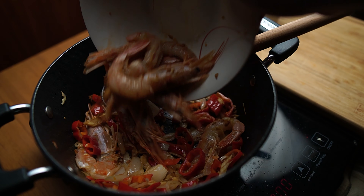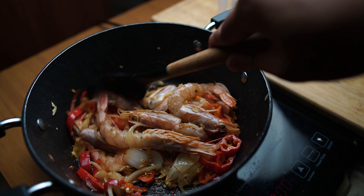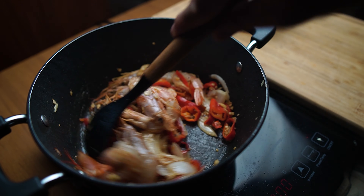Now I'm going to add our chilies. Then let's add our shrimps. We have to be very careful with the cooking of the shrimps — it cooks very fast and becomes rubbery when it's overcooked.